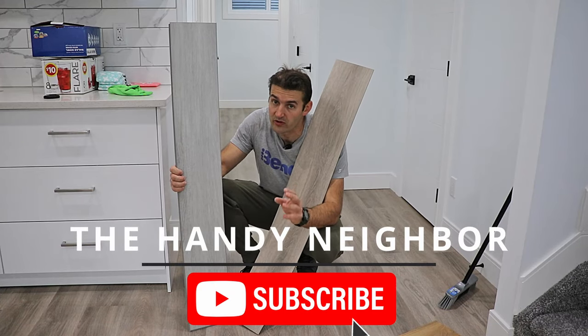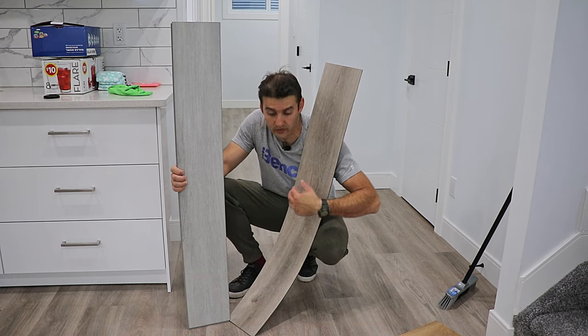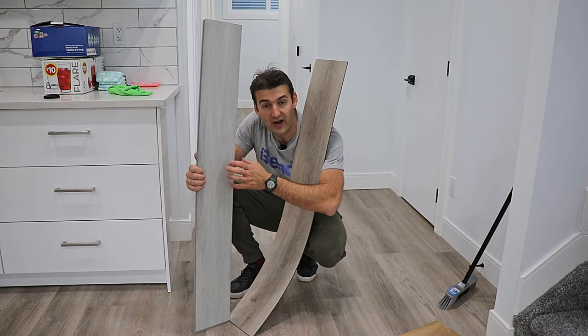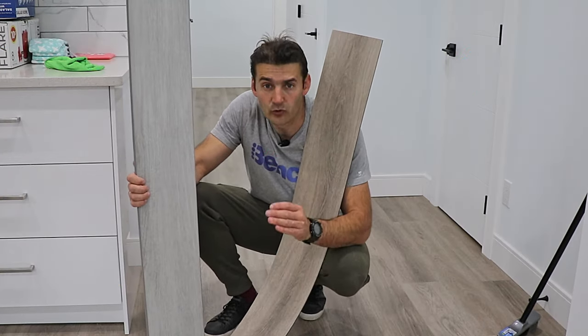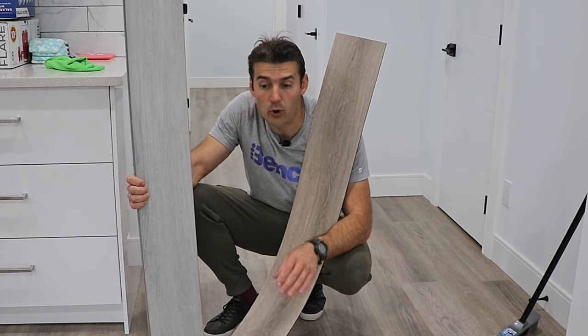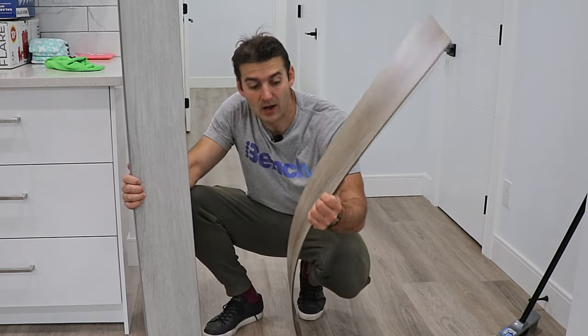So you're doing your basement — the question is: would you go with laminate, vinyl click, or glue down vinyl? This is glue down vinyl, this is vinyl click. I don't have a laminate with me, but it doesn't matter — it's the same thing. I would 100% never go in the basement with anything else but a glue down vinyl.